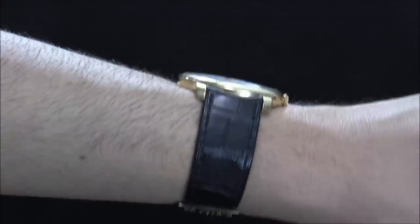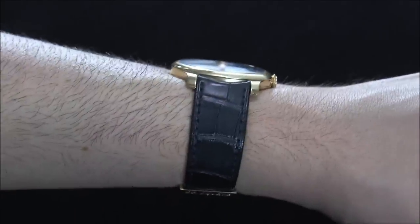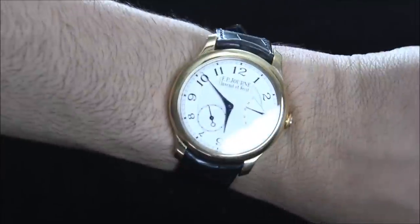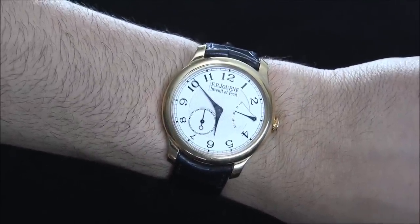There it is on the wrist. You can see that low profile — it just sits so nice and thin on the wrist. That makes it not only very comfortable, but if you're the type of person who wears a suit a lot and is concerned about sleeves, this watch will just slide right under the sleeves with ease.